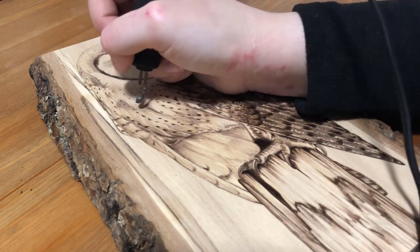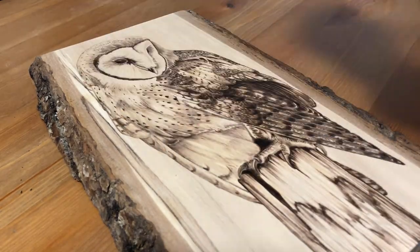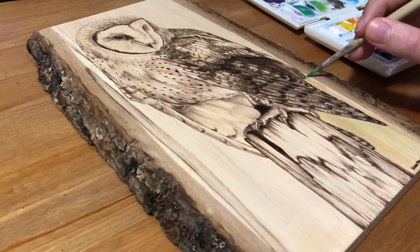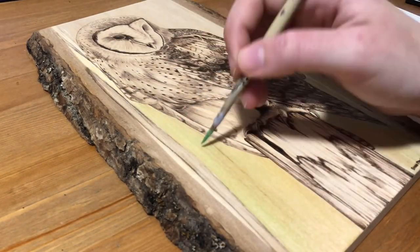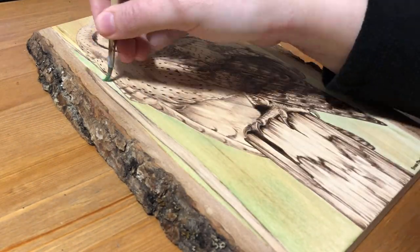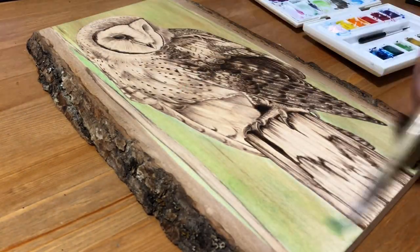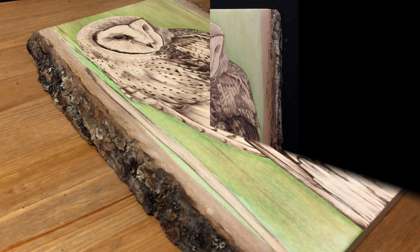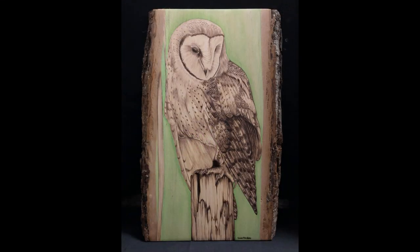I also considered doing a bit more texture in the background to look more like trees, but I didn't want the background to overshadow the owl and stand out too much. I think this much paint and this color was enough to create contrast between the owl and the background without taking away from the burning. This is the first time I've done this but I really like the way it looks, so let me know what you think and maybe I'll do more colored backgrounds in the future. Please let me know what you think in the comments, check out my Facebook page or follow me on Instagram, like this video if you haven't already, and subscribe so you don't miss my future art videos. Thanks for watching and I'll see you next time.